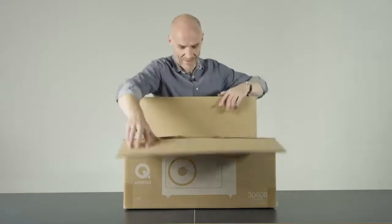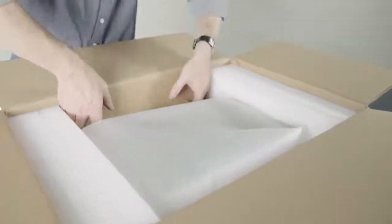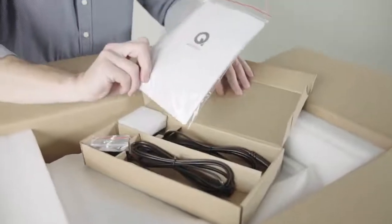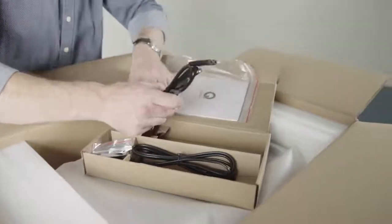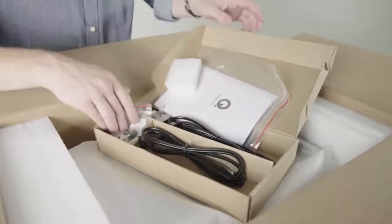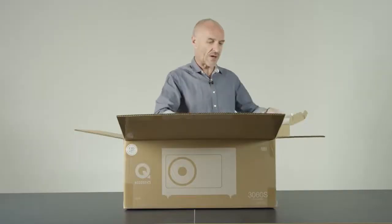Let's have a look. Small box — always good to get a small box inside the large box. Some instructions, maybe we'll refer to those. Some mains power, definitely useful. Some floor spikes with rubber boots, equally good news.